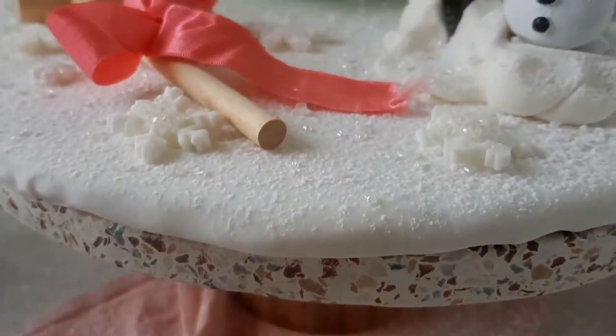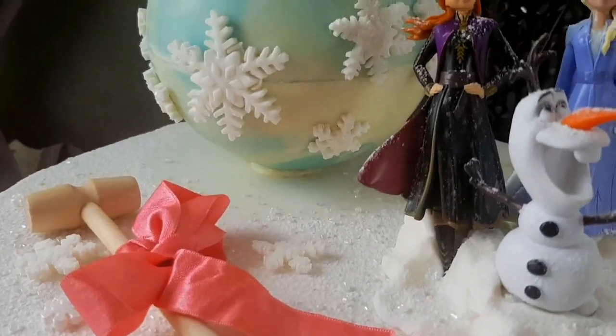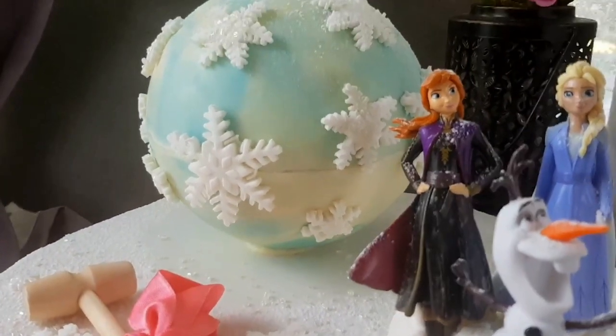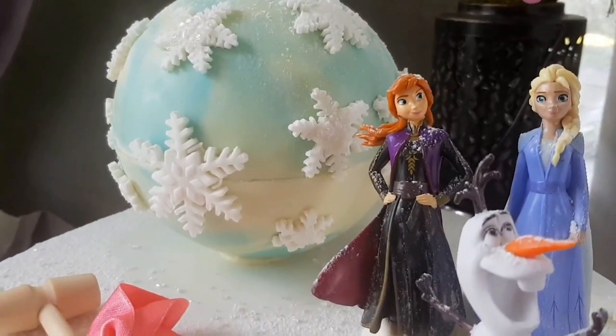Are you making piñata cakes? If yes, have you tried making a themed piñata cake? Here is a step-by-step tutorial on a Frozen-themed piñata cake that I had made for my daughter's birthday back in March.